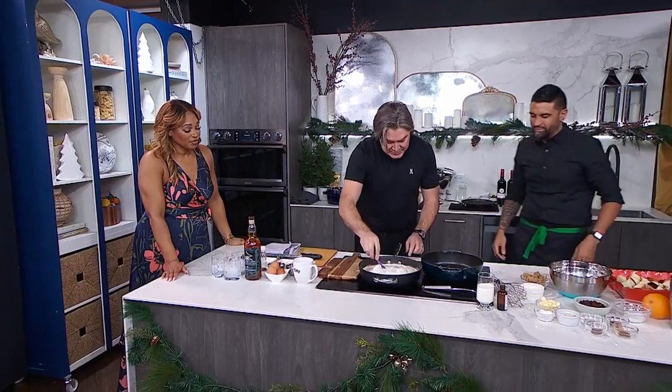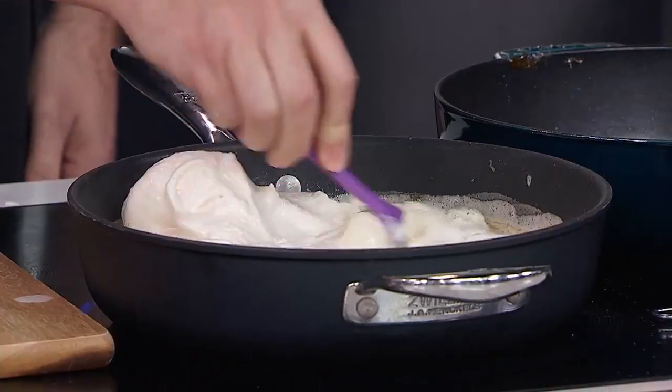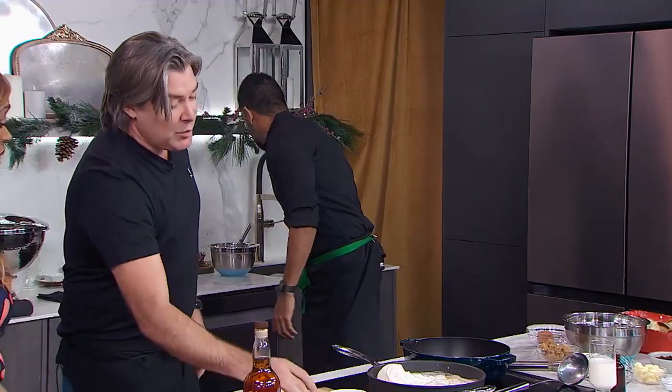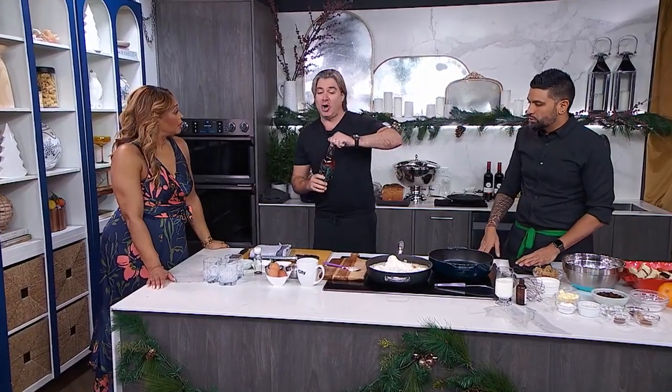Now what we're going to do is just let that melt inside — we're going to kill the heat. Everyone that's afraid of uncooked egg whites, it's not true. There's a little bit of heat in there and that's going to cook them down. Then what we're going to do is add the alcohol, because it is an alcoholic drink.